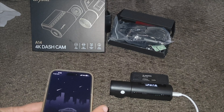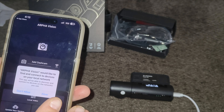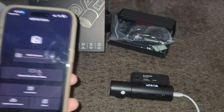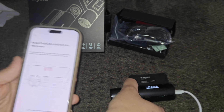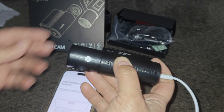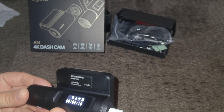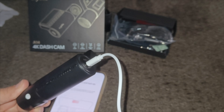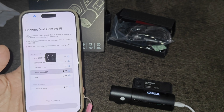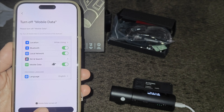I already downloaded the app. It's asking for my location — I'll allow that and allow it to connect to the local network. Follow the on-screen instructions. It says to check the dash cam's Wi-Fi. The Wi-Fi name is A14, and then you enter the default password: 1-2-3-4-5-6-7-8. It will then ask you to turn off mobile data. Once you do that, click next and it takes you into the camera setup.